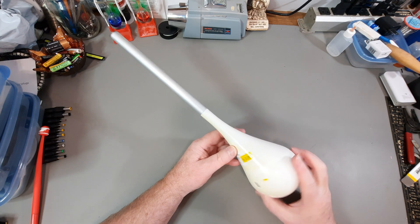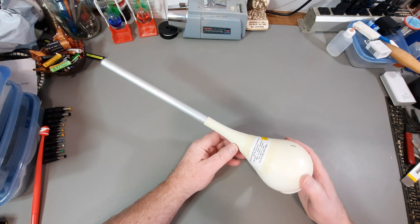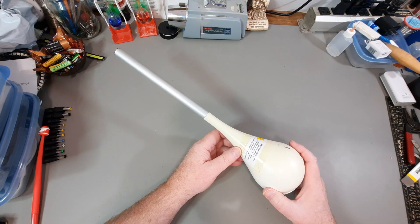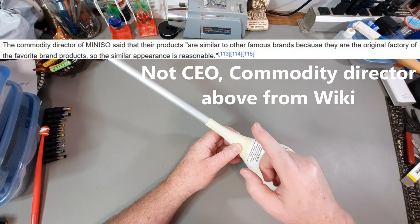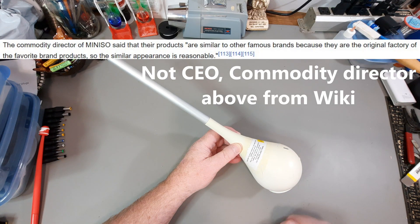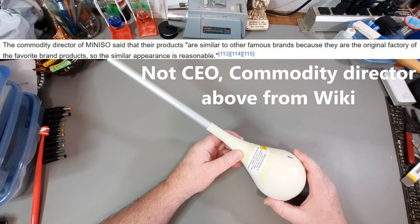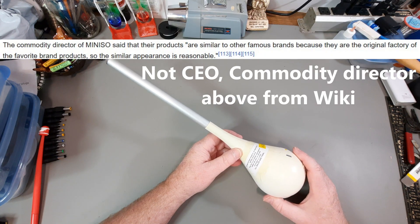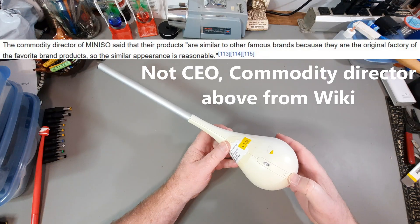The company that made this started in 2013, and like any good reputable Chinese company, I'll put what the CEO or whoever up there about what they believe in copyright. But before I tear this apart, I'll just do a quick demo.